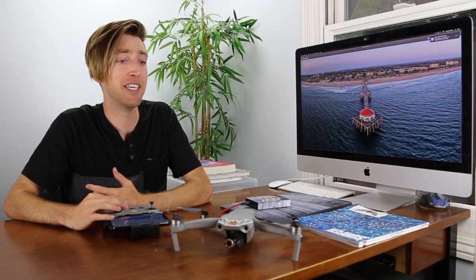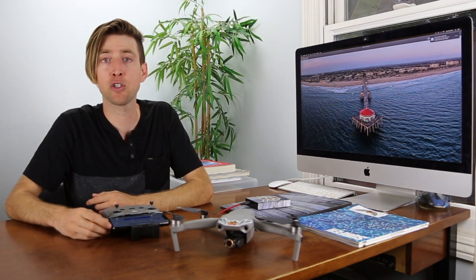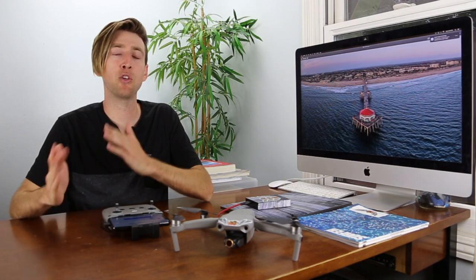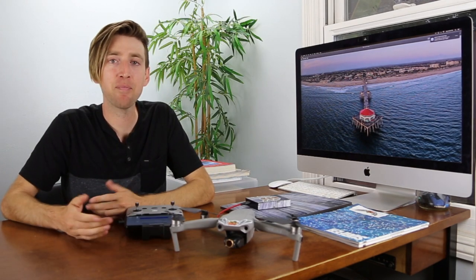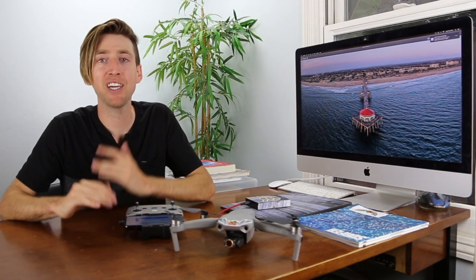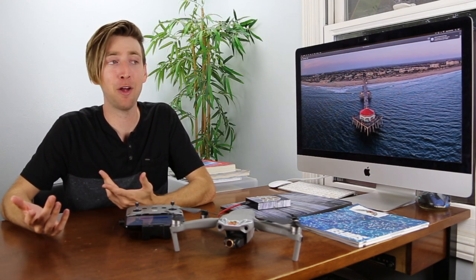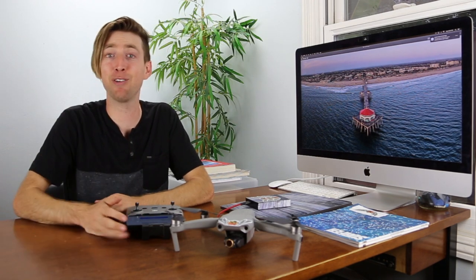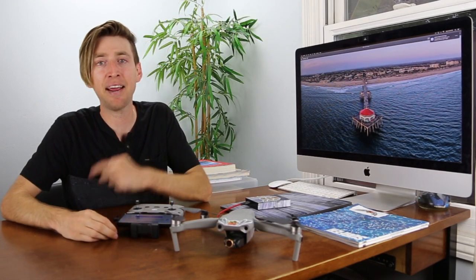It shocked me how close I came to hitting that post. In tripod mode, braking is slowed down too, so I'm used to normal mode where it stops faster — I was getting close and it wasn't stopping as quickly. But luckily I stopped just before the post. I didn't crash, and I was so excited. I was there by myself wishing I had a friend to high-five — that's how psyched I was to fly through the house without crashing.